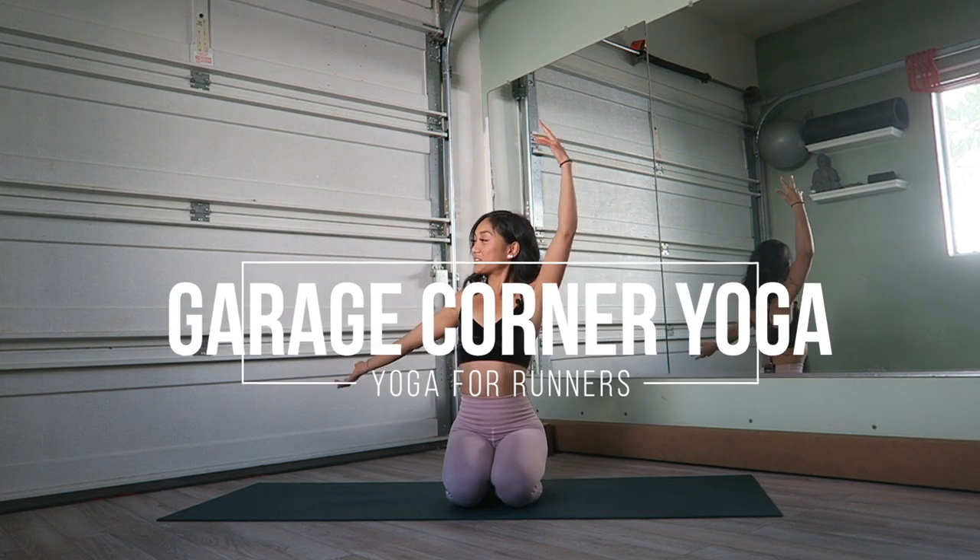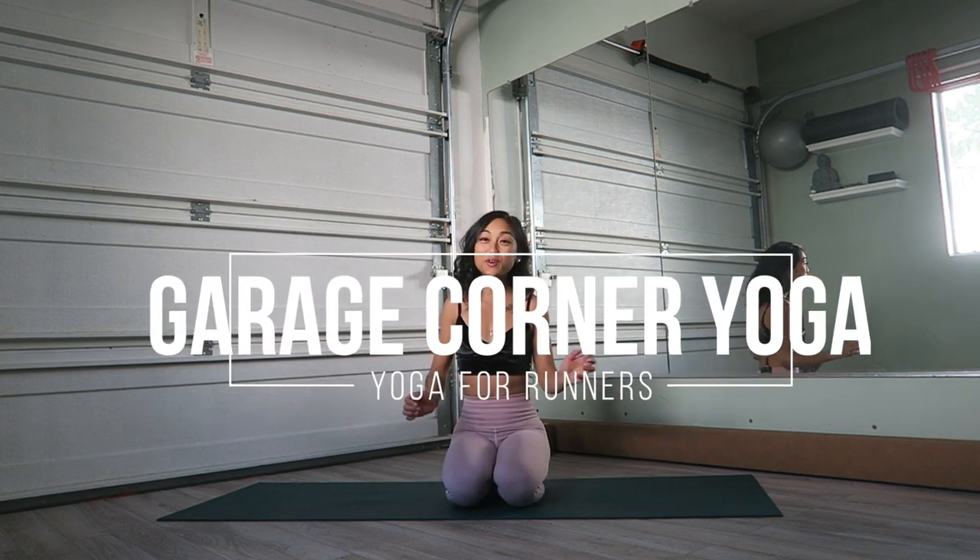Hello, my friends. Namaste. Welcome back to another garage corner yoga, where I teach you yoga in the corner of my garage. Today's class is going to be specially for all of you runners out there who are experiencing some tightness, or you just want a nice way to flow and stretch your muscles in a way that is beneficial to your running, or any type of athletic performance, because athletic performance uses a lot of legs. Well, most athletic performance does.